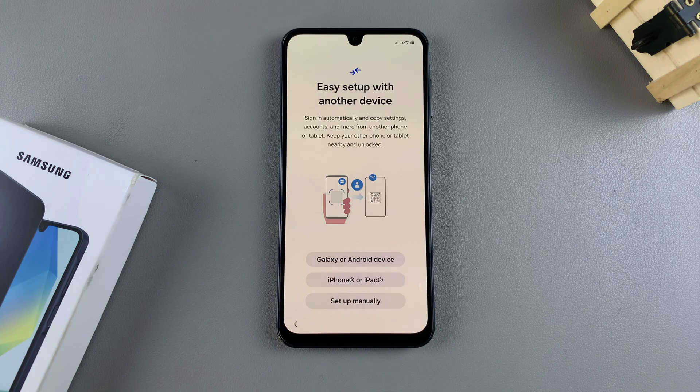Then from here, if you have another device that you want to use to set up this phone, you can choose to use it, whether it's an Android device or an iPhone or iPad. Alternatively, you can always just choose to set it up individually as a brand new phone by selecting set up manually.